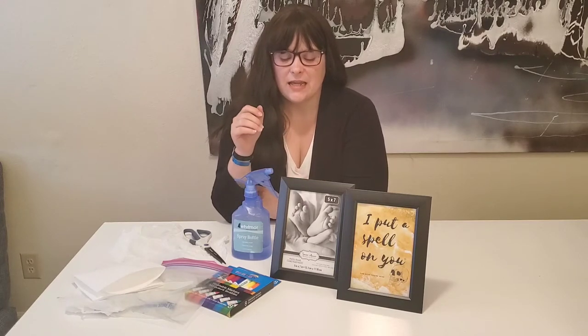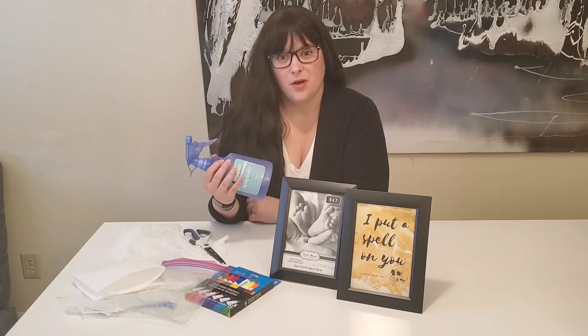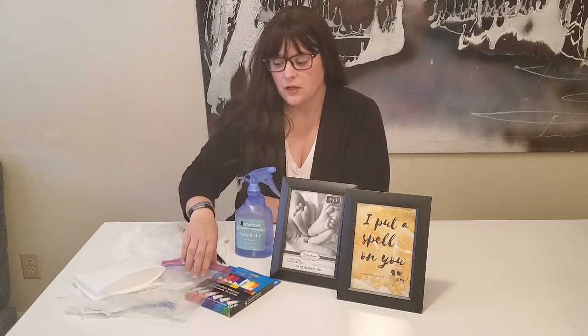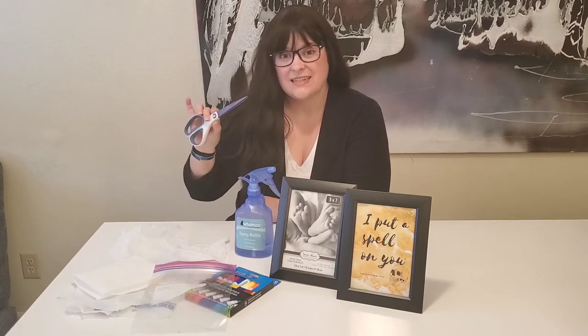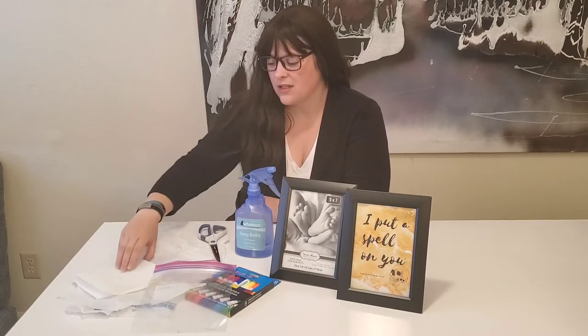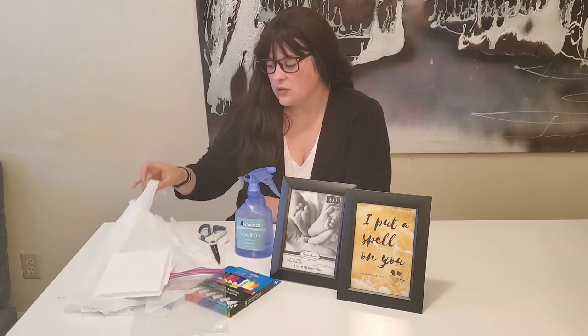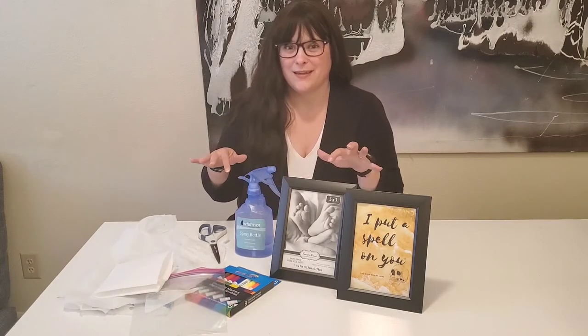You're also going to need a picture frame — you can get these at the Dollar Tree — a spray bottle with water, washable markers, a quart-sized Ziploc bag, scissors, a few paper towels, and I also used a plastic shopping bag to cover my workspace because we all know I'm a little bit messy.